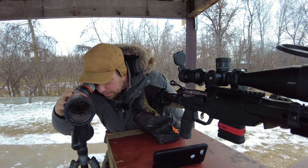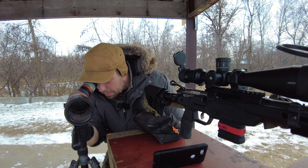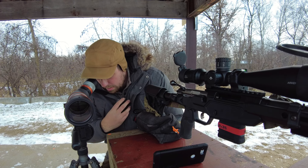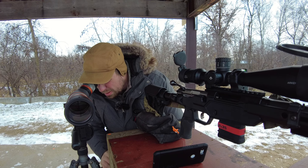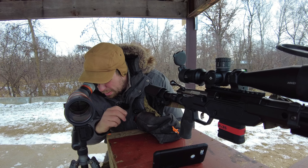Brightness is still very good — this is a really overcast day to be using glass in general. When I bump it up to 40 power, well, now I can see everything. At 40 power the detail is good enough on my markings — I can tell where I doubled up on the lines.